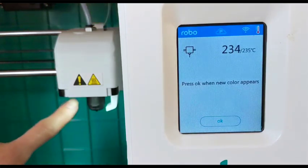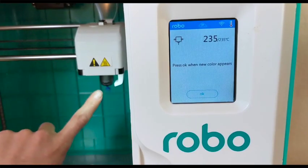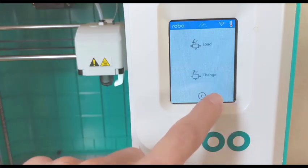There you go — you can see it's feeding nice and smoothly in a straight line. If it sort of bubbles a little bit right at the end, wait till it starts going smoothly down and then click OK. Your filament is now ready to go.